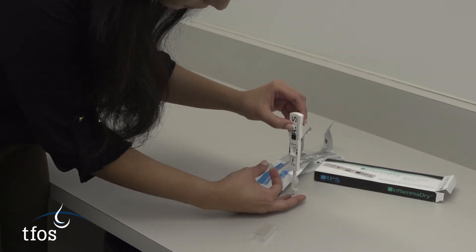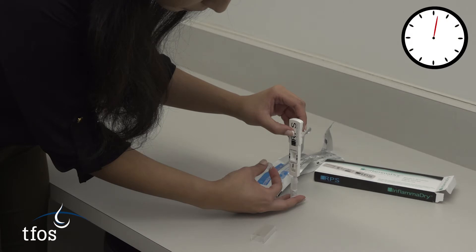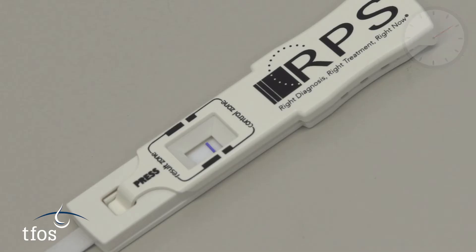The result will be seen after laying the holder flat for a period of 10 minutes. After 10 minutes, there should be a blue line present in the test card window, which confirms that the test has worked correctly.